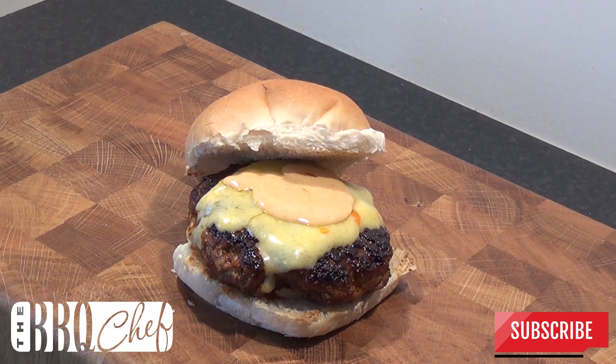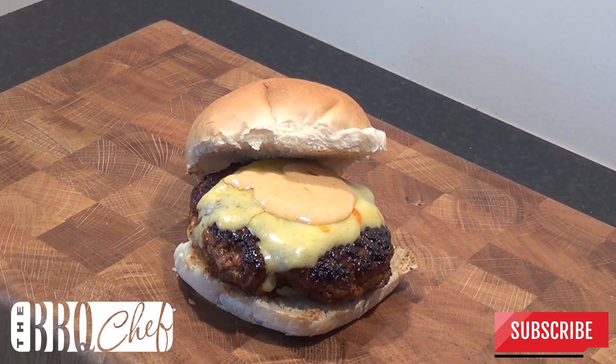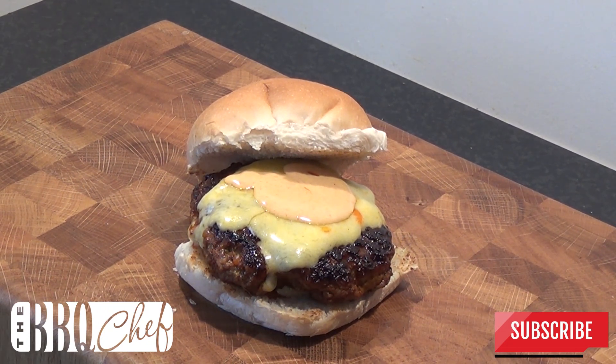And there you have it — a smoky, juicy burger with a little bit of heat from that sriracha mayo. If you enjoyed this video please give us a click on the like button, leave us a comment in the comment section below, and subscribe for more great BBQ videos. Thanks for watching.